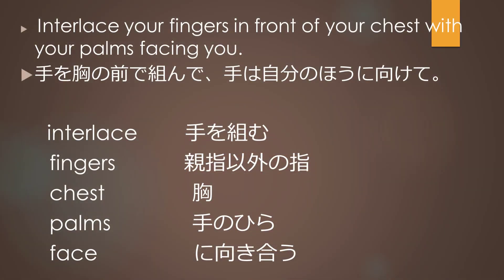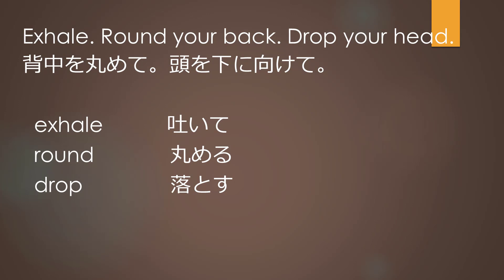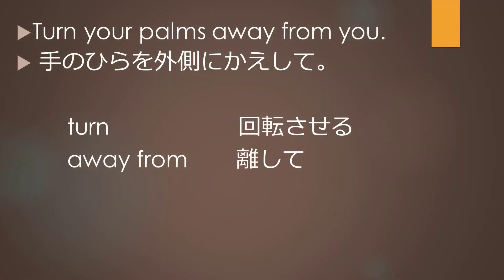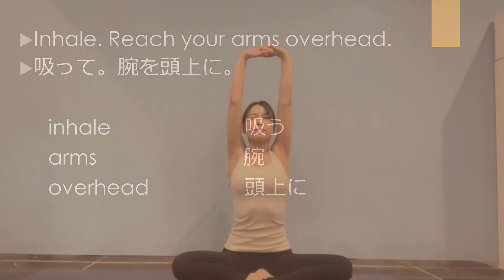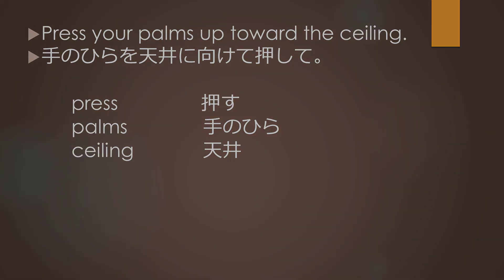Interlace your fingers in front of your chest with your palms facing you. Exhale, round your back, drop your head, turn your palms away from you. Inhale, reach your arms overhead, press your palms up toward the ceiling. Exhale, release your hands.